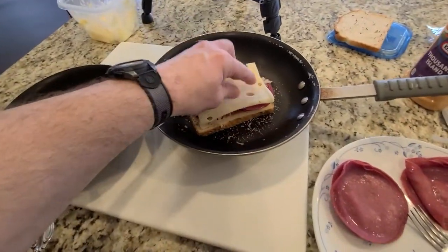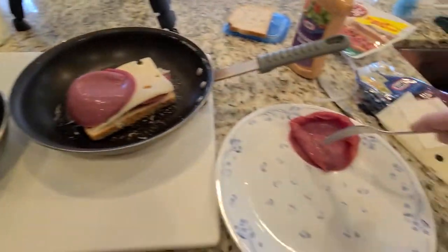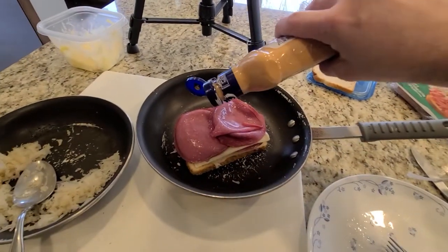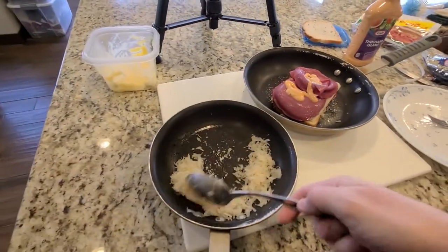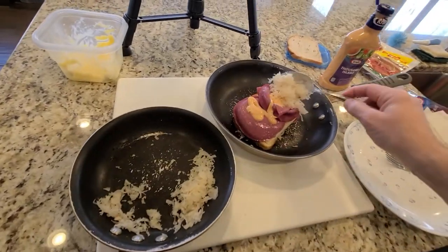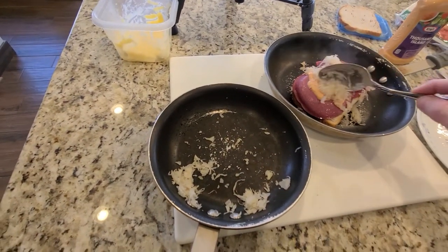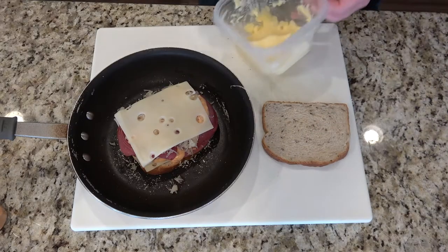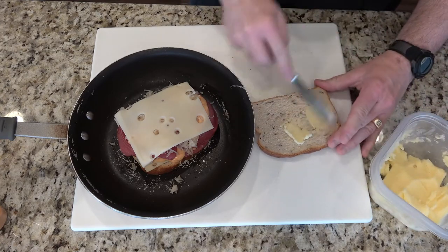Repeat your steps again: another piece of Swiss cheese, corned beef, your Thousand Island dressing, some sauerkraut, and then one last piece of Swiss cheese. Butter one side of your last piece of rye bread and place it on top of the Swiss cheese. This will complete your sandwich.